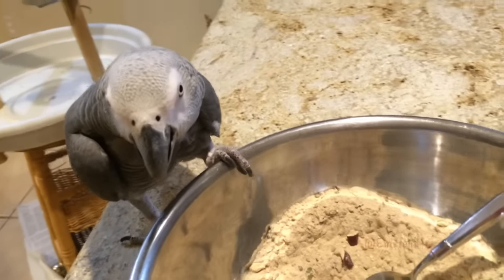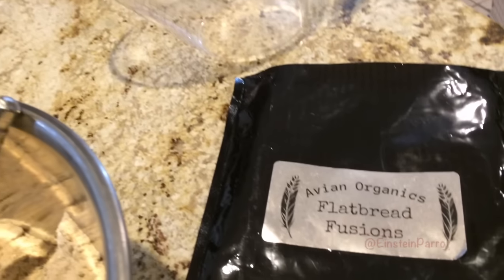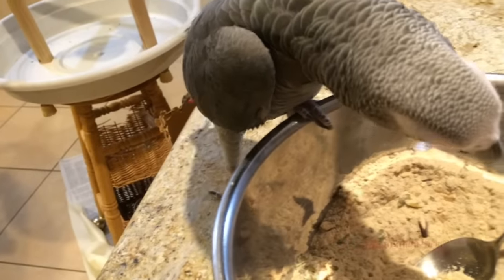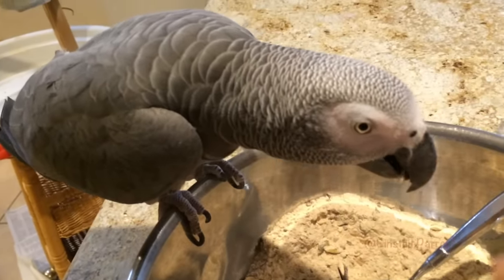Today we're making flatbread fusion from Avian Organics. Einstein really likes these breads and I like the convenience of them. Go to the information area under this video for a link to their website.